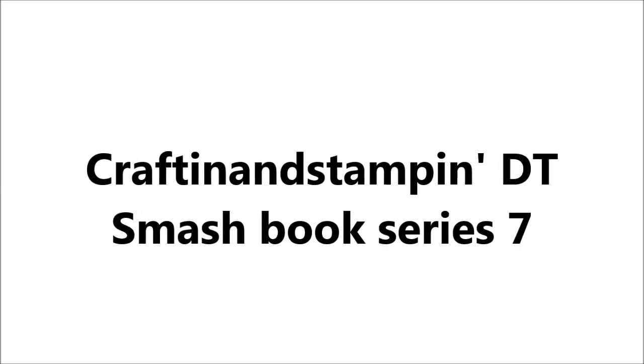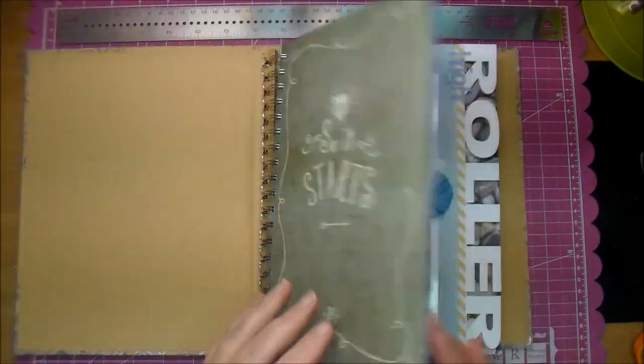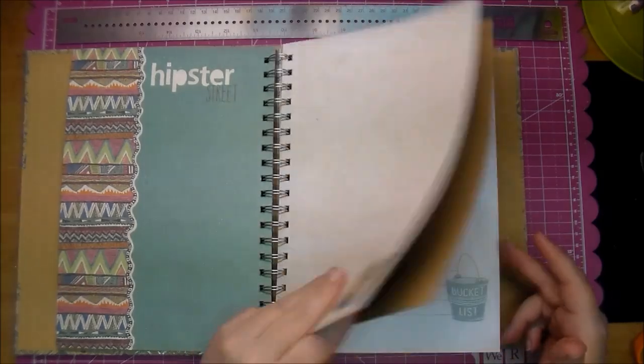Hi, it's Corrine and I'm here today with a Crafton and Stampin' Design Team Smashbook page. I'm working from the Wildwood book and this is from Close to My Heart. I'll put all the links in the description box below.